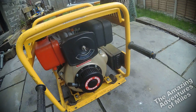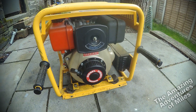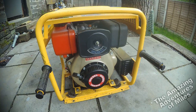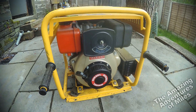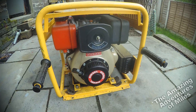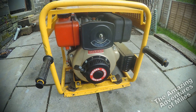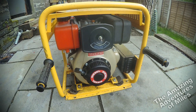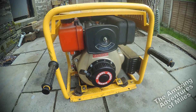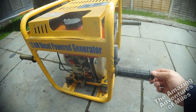Yanmar have been around since 1912 — they're very much the Japanese equivalent of our Lister or Petter. They make small to medium-sized diesel engines for industrial, marine, and agricultural use and are quite well regarded. I've owned two Yanmar diesels in the past including this one, and both of them have been absolute pigs to start. Two engines isn't really enough of a sample for a conclusive opinion, but prevailing opinion is they're actually quite good engines, so I'd go with that.